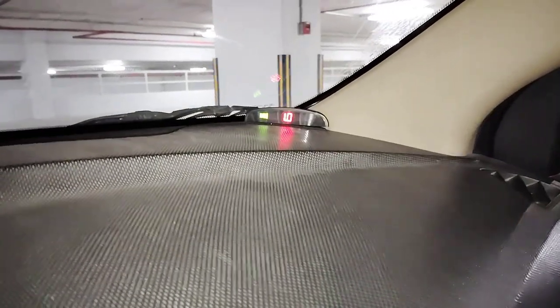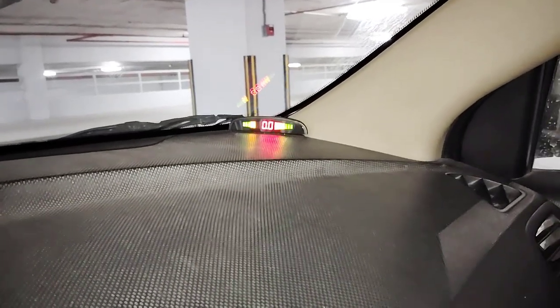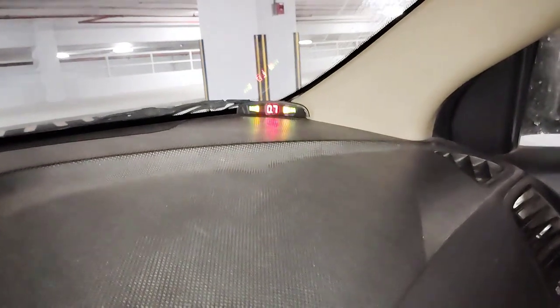Hello guys, welcome back to my channel. Today I bring one exciting product for the parking system — these are the ultrasonic sensors. I have already made a video for the unboxing. This product I also bring from China. Let's see how it's going to be installed.